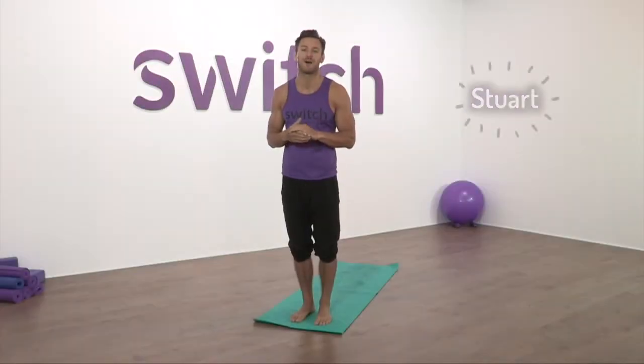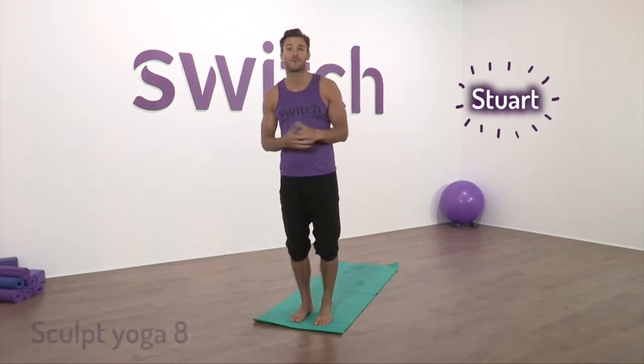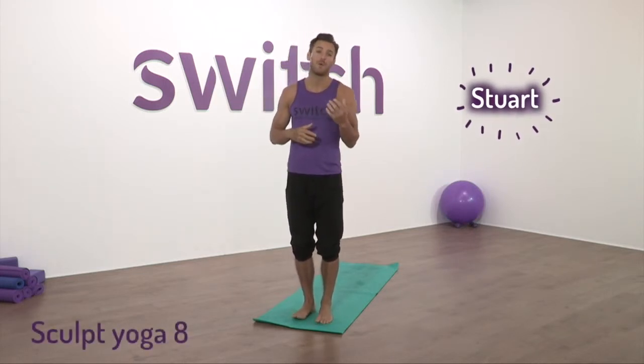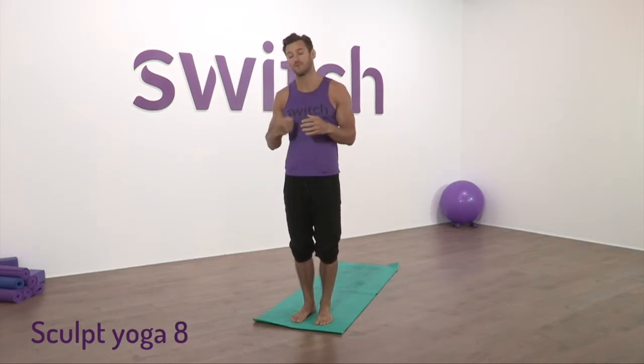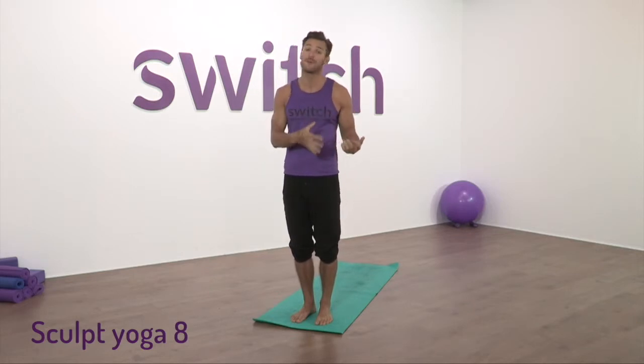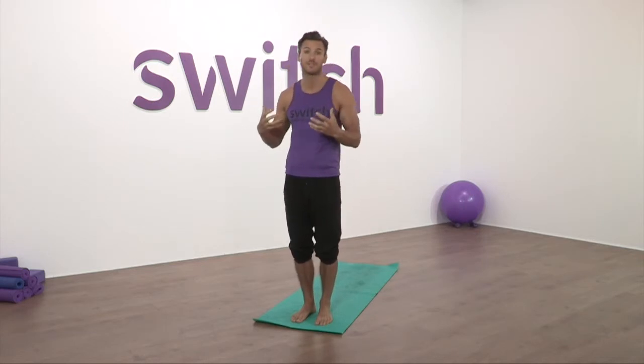Hi everyone and welcome to our Sculpt Yoga practice. For those who haven't been to one of our Sculpt classes before, think of this as being more exercise-based. We're going to work a lot towards strength, use breath and focus on alignment as with all yoga practices, but today is really about working with the muscle groups, getting the heart rate to lift, and enjoying that feeling of challenge and strength that will pass through the body.